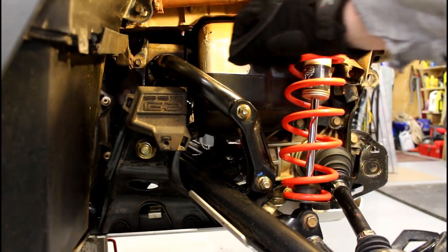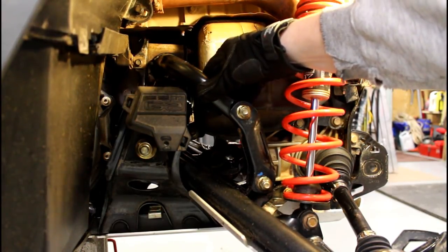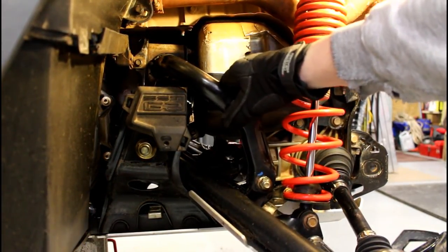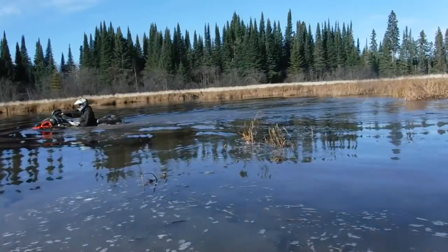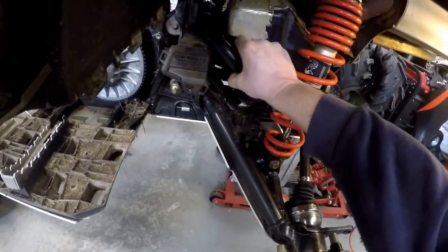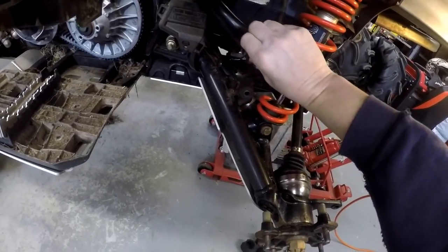Here are the crappy Can-Am bushings for your sway bars. When I grabbed the sway bar, it was clonk clonk clonk clonk — so these bushings have got to be replaced.